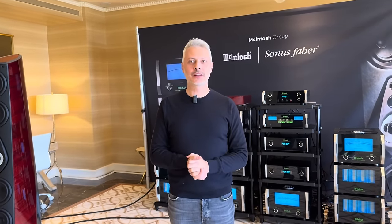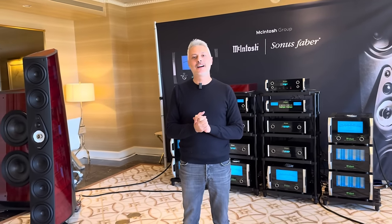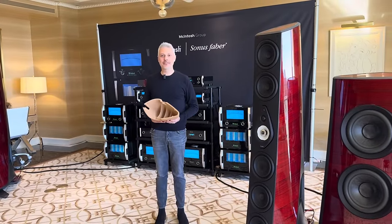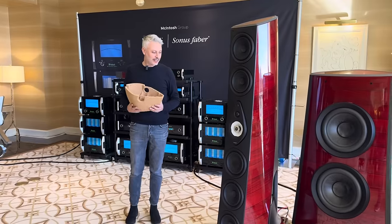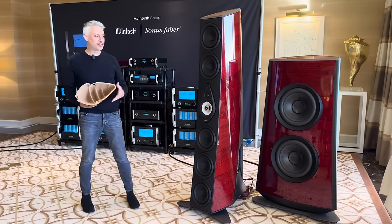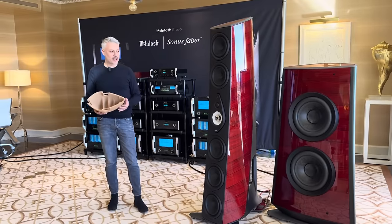Welcome. I'm Livio Kukuzza, Chief Design Officer of McIntosh Group, and I'm here at CES 2024 to introduce Suprima loudspeakers. This is the unveiling of Suprima, our most ambitious project. It took almost three years in development to complete the design of the speakers, the drivers, the crossover, and all the new technology we have in it.